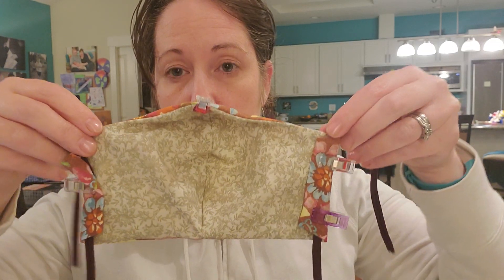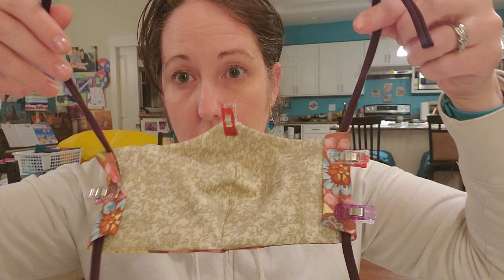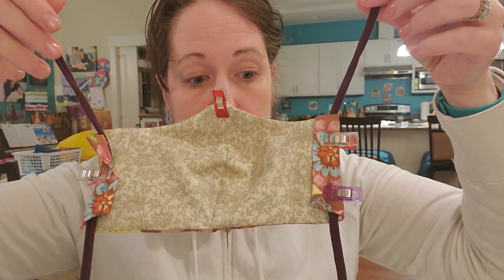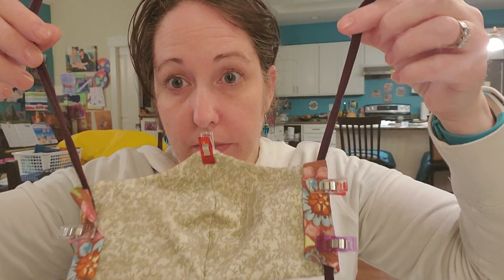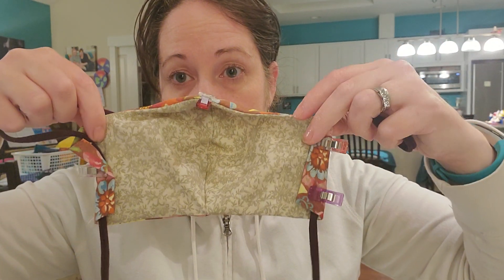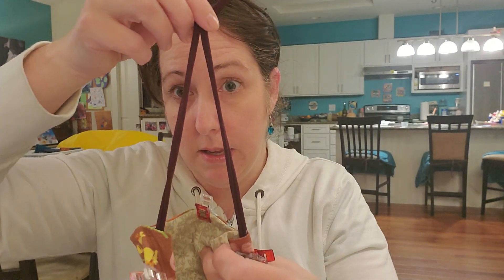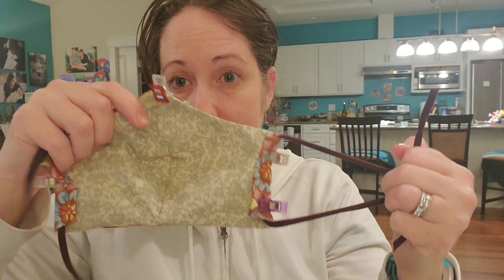So this will be what it looks like before you sew it down. I just took two long straps — these were 16 inches long. And then I'll just finish top stitching just like I did the other one, and then I'll put the bead in through the top here instead of doing it in the side.